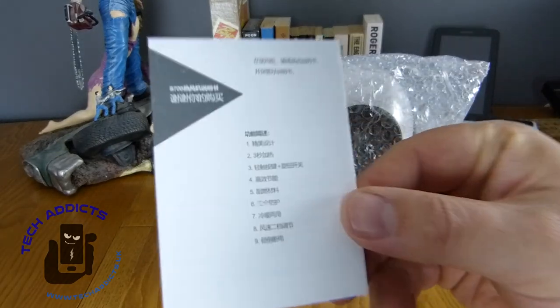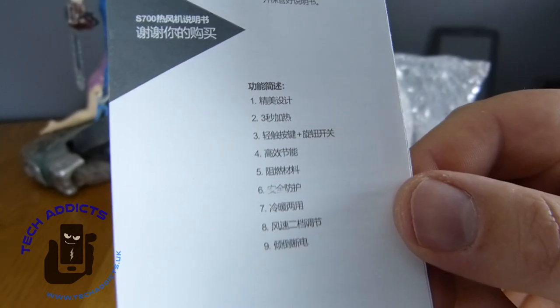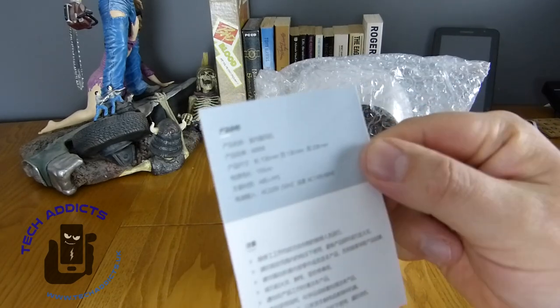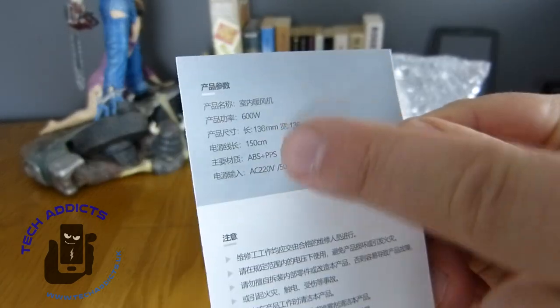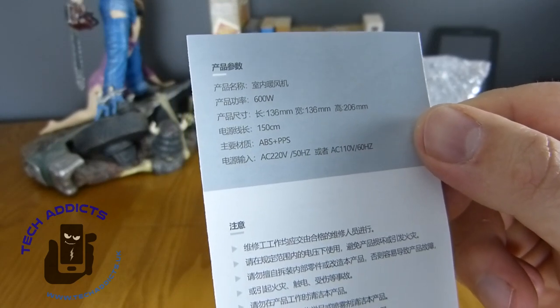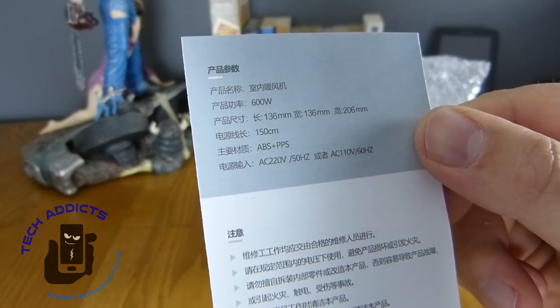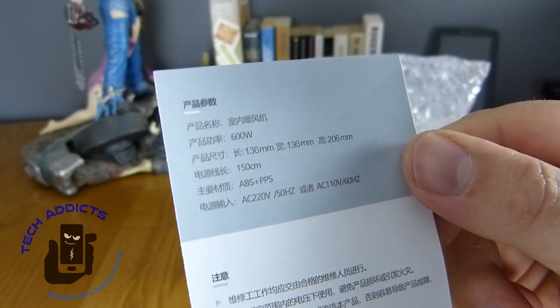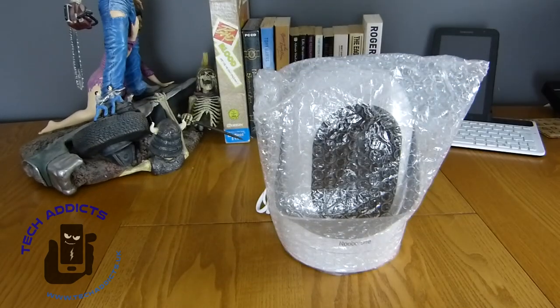You get an instruction manual that comes in a variety of different Asian dialects. It's 600 watts, something is 150 centimetres, and it's got ABS — which is an achievement — plus PPS. Payment Protection Service, I don't know. Well, we'll plug it in and see what happens.